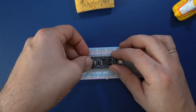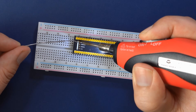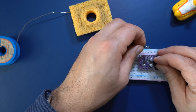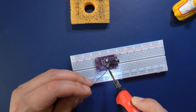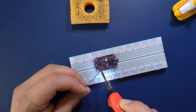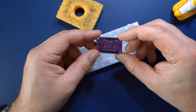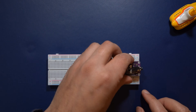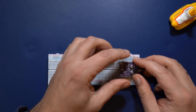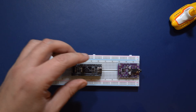Don't forget to solder on the four-pin header which can be used to power up the Black Pill board. Next, let's repeat that process for the DAC board — once again push the pins into the breadboard and then solder them on one by one. Now push the DAC board into the breadboard on the far right side with the 3.5mm audio jack facing right.